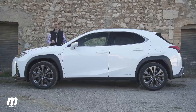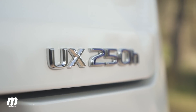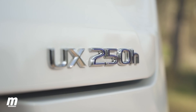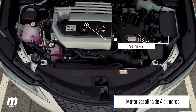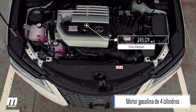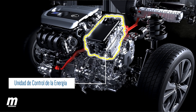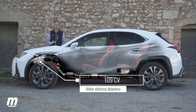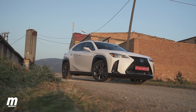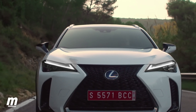El UX se comercializa en España con una única mecánica: el UX 250h, que estrena la cuarta generación del sistema híbrido de Toyota y Lexus — un sistema autorrecargable, no enchufable. Bajo el capó hay un nuevo motor de gasolina de cuatro cilindros atmosférico que funciona bajo ciclo Atkinson y entrega 146 caballos. A su lado hay una unidad de control de la energía situada directamente sobre el transeje delantero, junto con el generador y el motor eléctrico delantero que entrega 109 caballos.